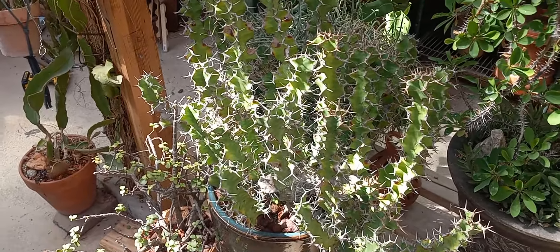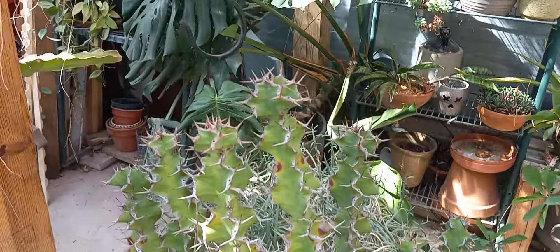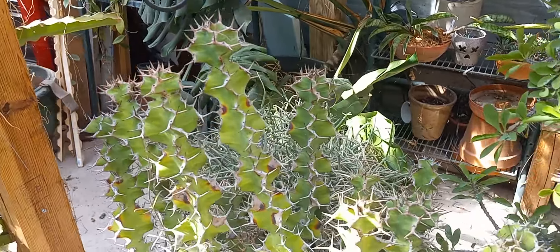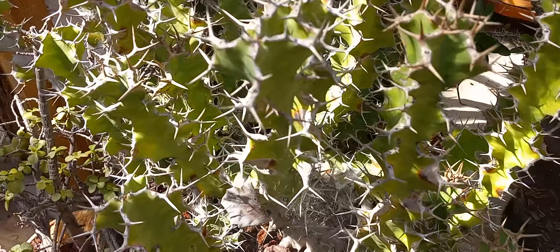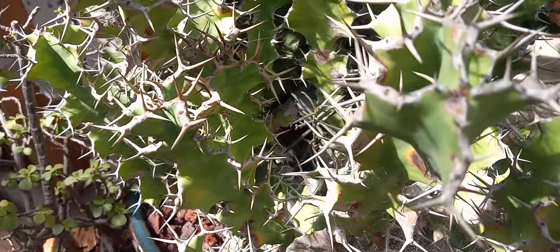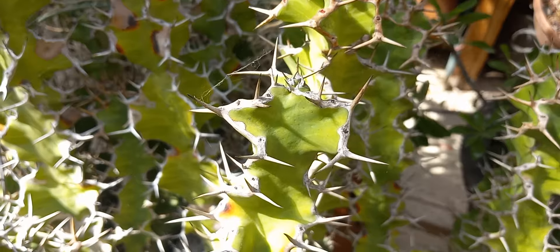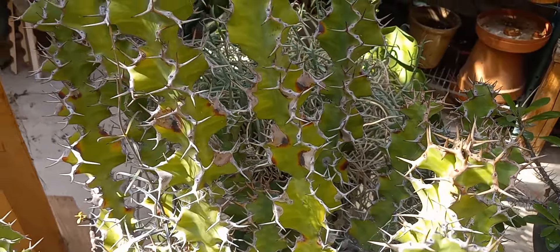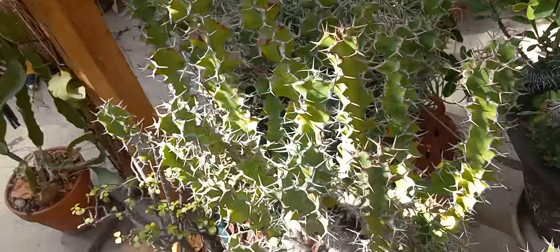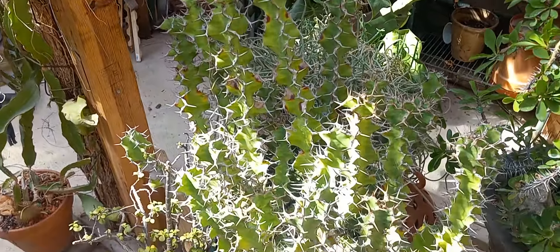This is my Euphorbia zigzag — this is a hybrid euphorbia: Euphorbia pseudocactus crossed with grandicornis. You can see where it gets the grandicornis form with all the twisty ribs and large thorns sticking out everywhere, reminiscent of a grandicornis. In fact, this looks like a miniature grandicornis, which is kind of what it is — grandicornis just has much larger, thicker branches.